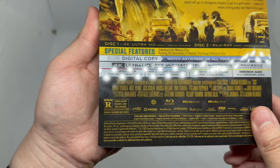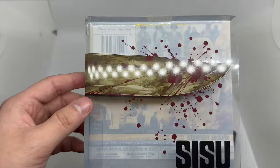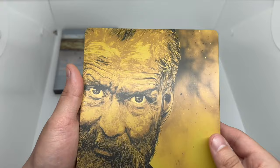Let's go ahead and slide it out. Look at that — the knife goes right in his head, that is awesome. Very creative, very cool. I just wish mine wasn't damaged. You can see the cracks on here, this sucks. We have a matte finish, nice yellow and black going on the spine and the back.